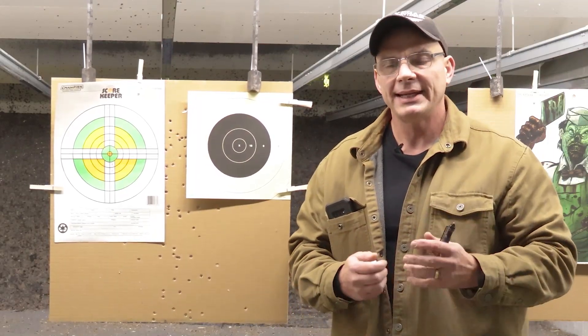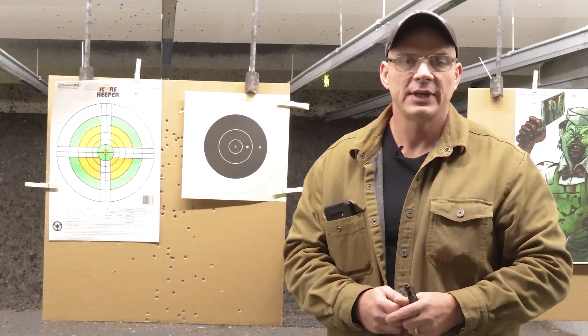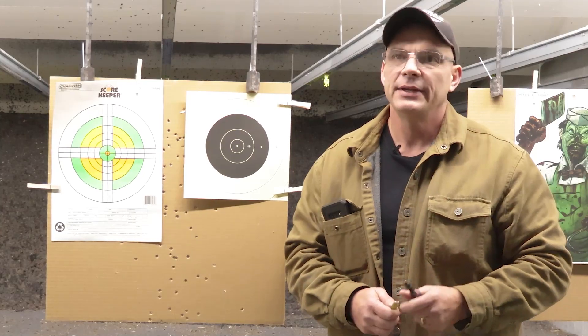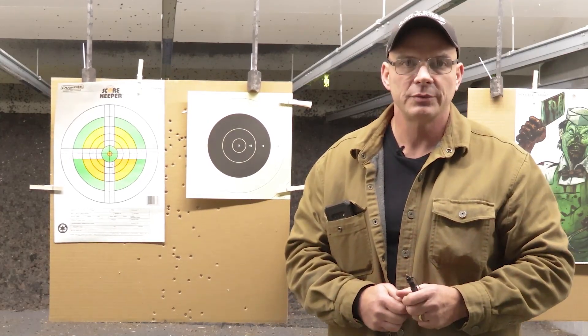Truly be accountable for your shots — and that starts on the range. If you're not accountable for your shots on the range, it's going to be very difficult to account for them in a dangerous situation.